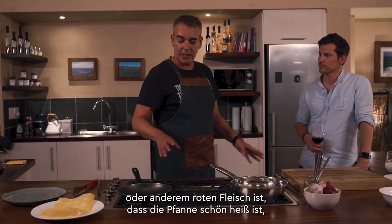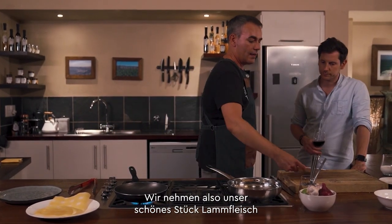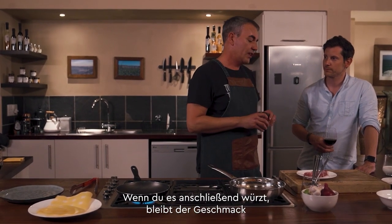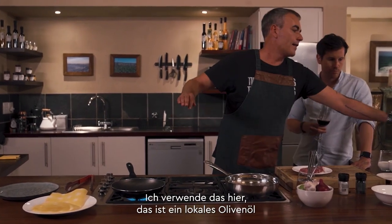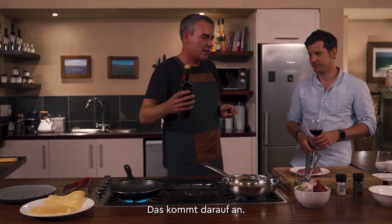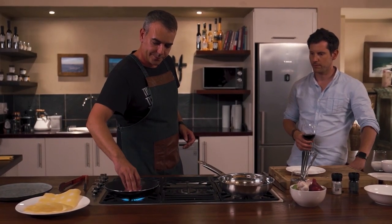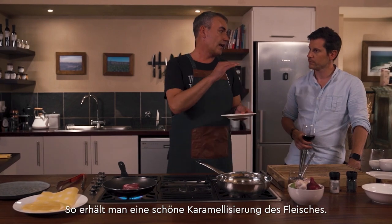An important thing when you're cooking lamb or any red meat — you want to get the pan really nice and hot before you put any oil in it. Take your beautiful piece of lamb and season it with lots of salt and pepper. You need to season meats well; if you season afterwards you only get flavor on the crust, not in the meat itself. I'm using a local olive oil from Morgan's wine estate. We want to hear a nice sizzle, and the trick is not to move it around too much — it's called the Maillard reaction, so you get a nice caramelization on the meat.